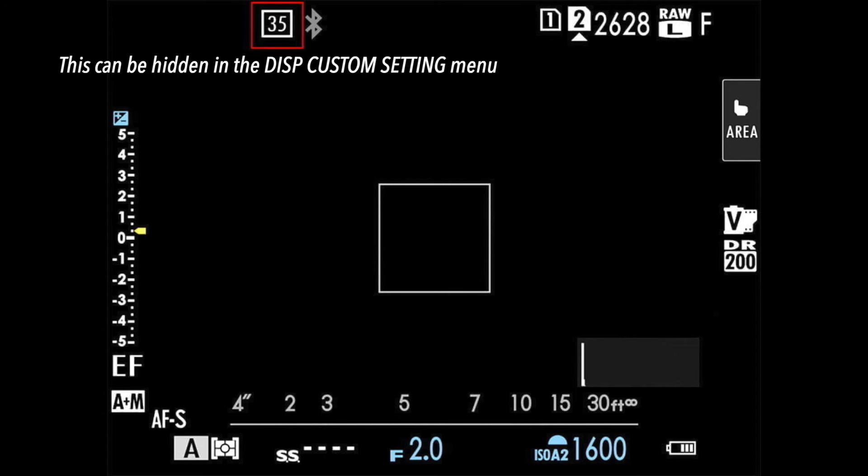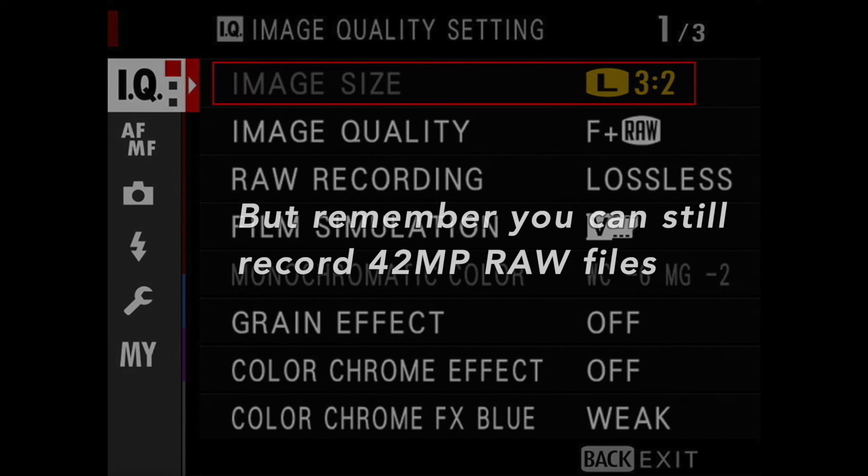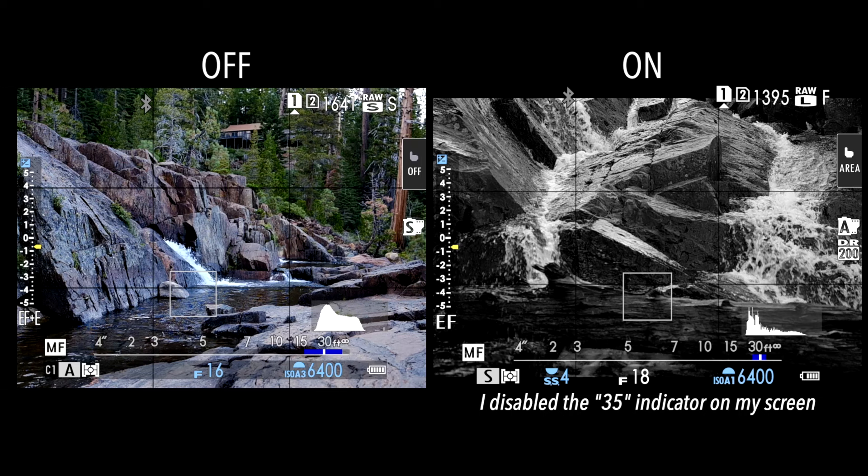You will see '35' in the upper corner of the display to let you know that you are in 35mm format mode. Additionally, your image is going to be locked at a large JPEG, so you're not going to be able to change the size of those JPEGs — it's just going to be large. You'll also see that cropped view in the live view preview, so you know exactly what you're going to get.